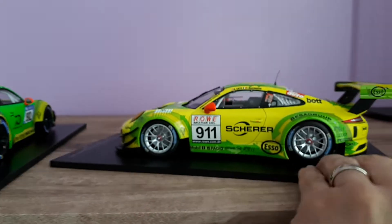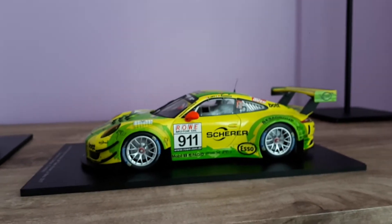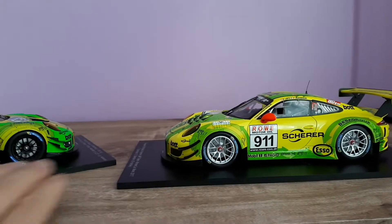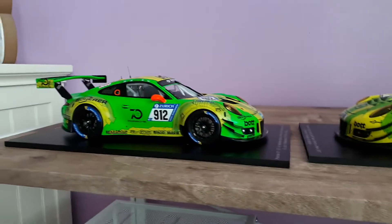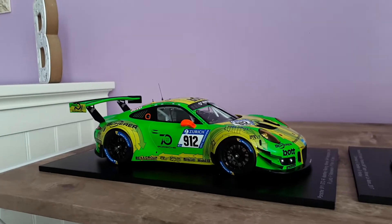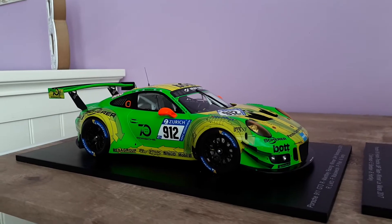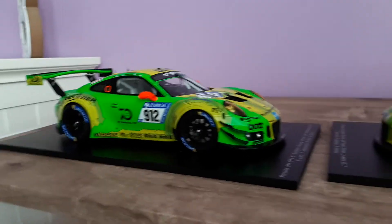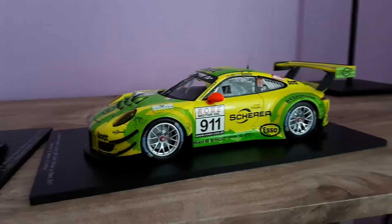Overall, from a price perspective, this was like $160 bucks, and this one by the time it was shipped and came to the door was probably around $230 to $240. So there is a price difference. If you think it's worth the extra money, you should definitely go with the Spark. It is a little bit more detailed, a little bit more realistic looking because it's resin. The Mini Champs is, I think, a die-cast composite — so it's a little bit different than the resin.